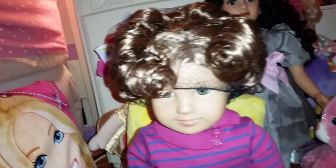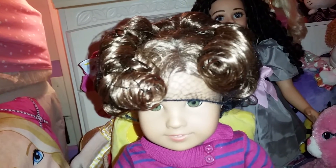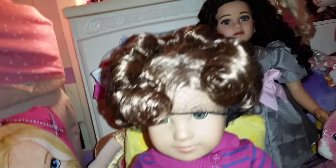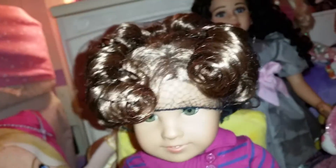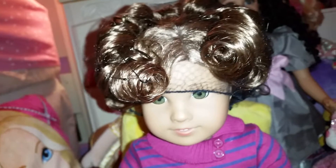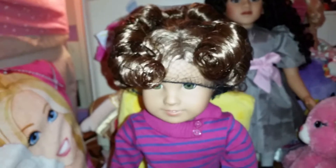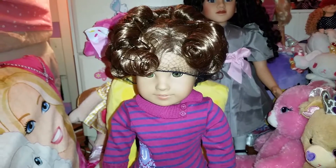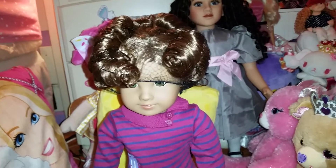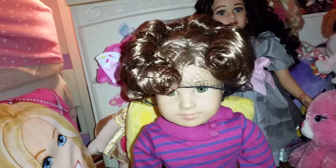Ultimately I just have to wait and see what happens — her hair is still damp. I patted it dry and left it damp so I could curl it. I'm going to wait until her hair is 100% dry before taking the curlers down, which will probably take a day or two, maybe even three days.